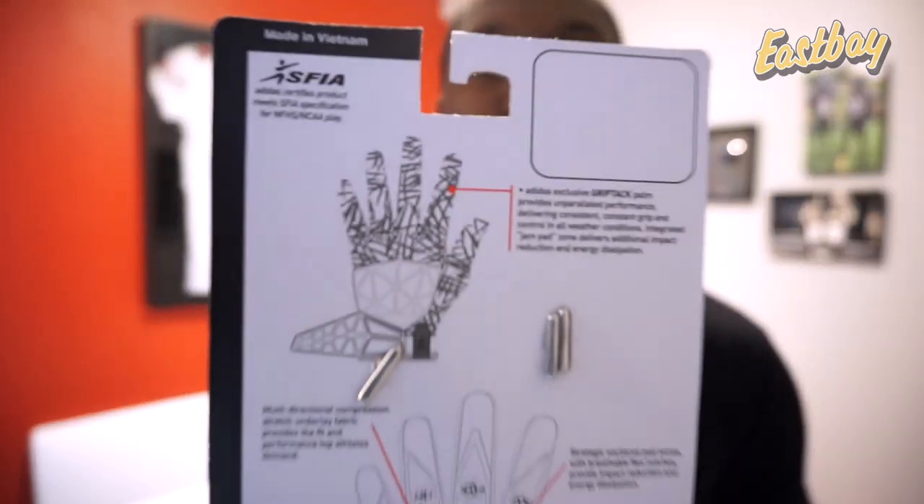You've probably seen my last reviews of the Freak padded football gloves. Adidas went and revamped their lineman glove, used the Freak name, and made the best lineman glove they've ever made to date. First, they use an exclusive grip tech palm providing unparalleled performance, delivering consistent, constant grip and control in all weather conditions — the same material on the palm that they use in their receiver line with the Adizero gloves.